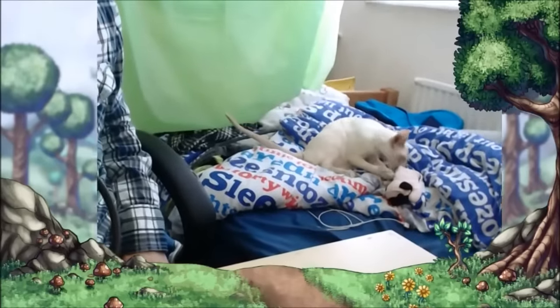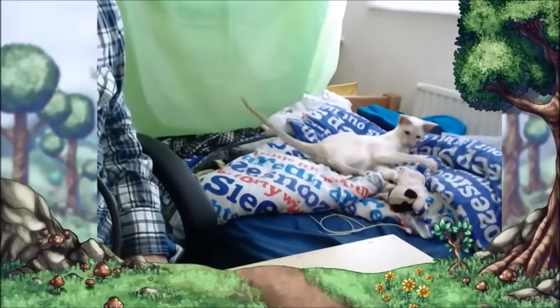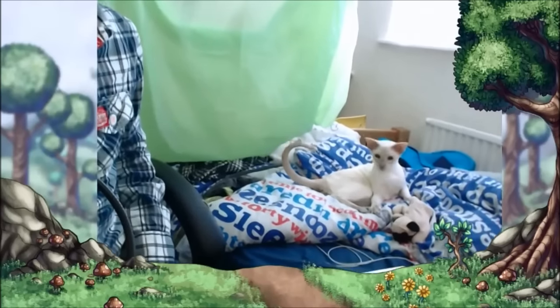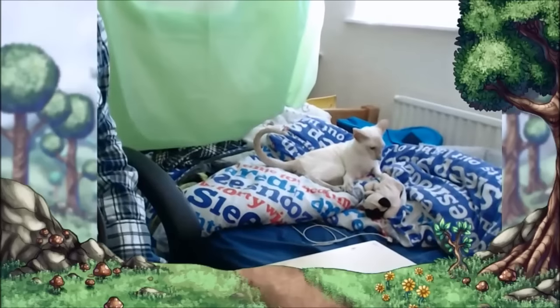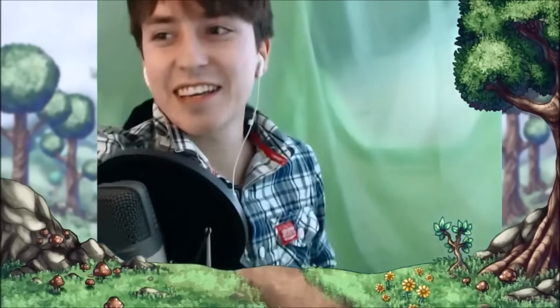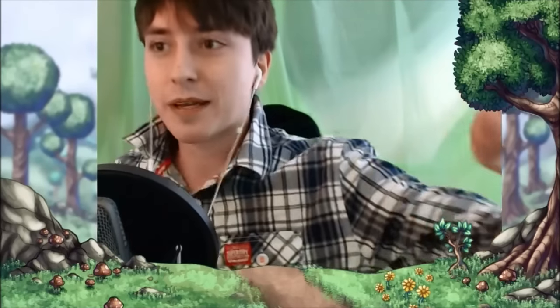Look, what do you think you're doing? There you go. Take it. Throw it. Go on, throw it. Just do it. Don't let your dreams be dreams. Just do it. God damn it, kitty. I love my kitty cats. They're awesome.